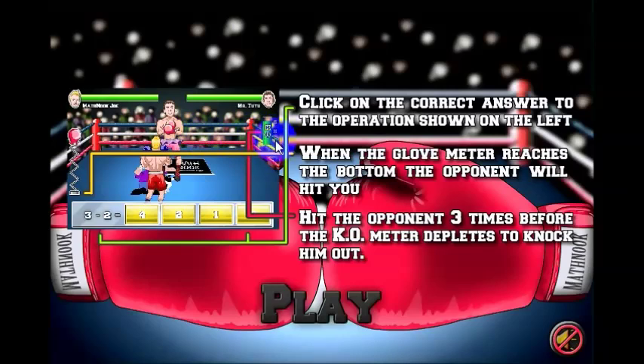As you throw a punch, it will show up. You've got three little dots here that will fill up as you throw three punches. At that point, you'll have all three dots filled up and you'll knock out your opponent.